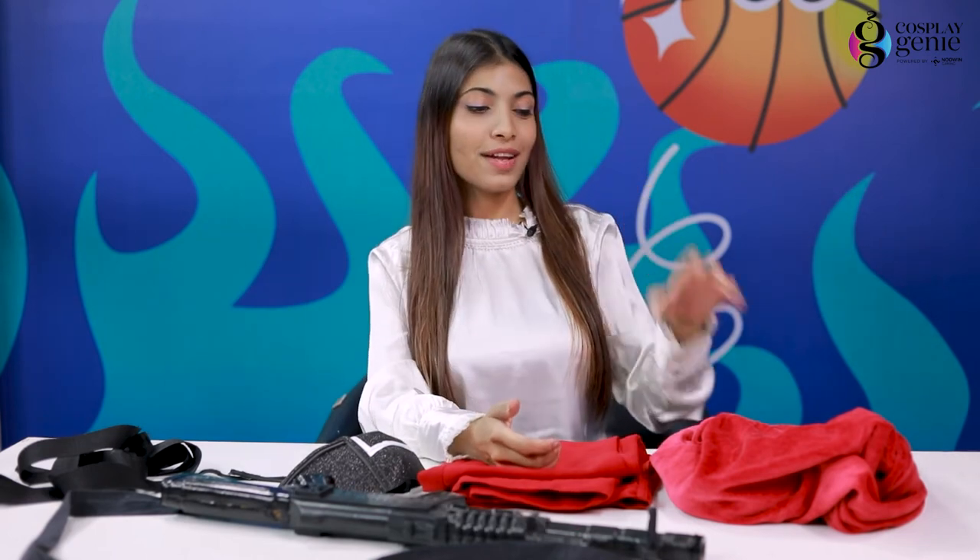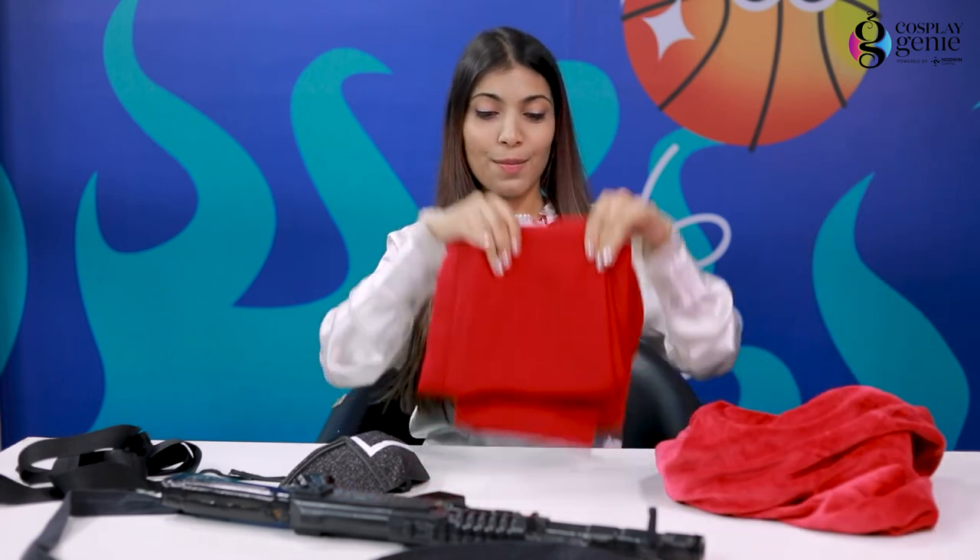So my outfit is all set, but I couldn't find the pink jumpsuit, so I'm going to be wearing this hoodie and pants, and I'm going to pair this with black boots. So let's get into the outfit.